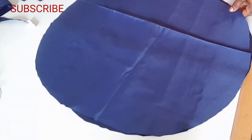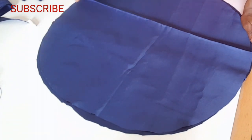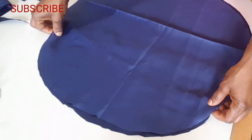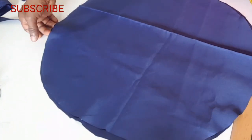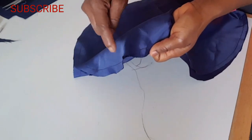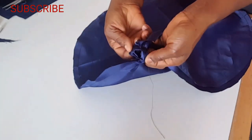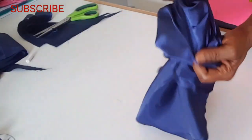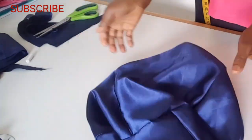I'm going to sew around and leave about one inch to bring the right side out. That's sewing it round — this is the one inch I leave to bring the right side out. After bringing the right side out, I'm going to iron.